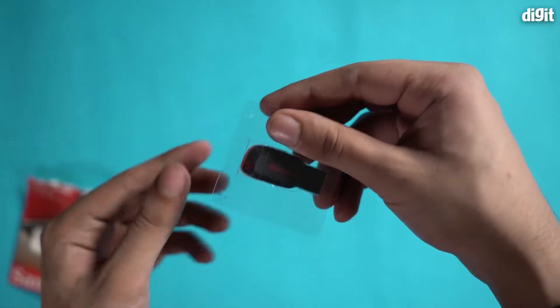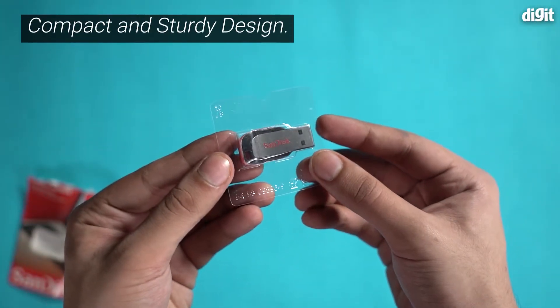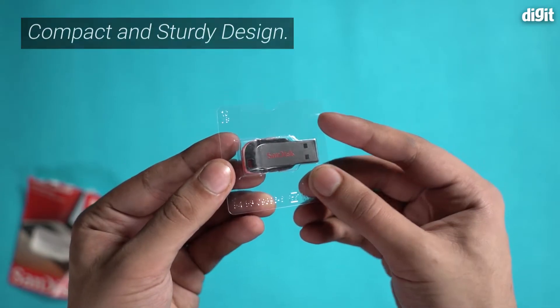So let's not waste any more time and open this one up. This is a very simple package with the flash drive inside a plastic casing.